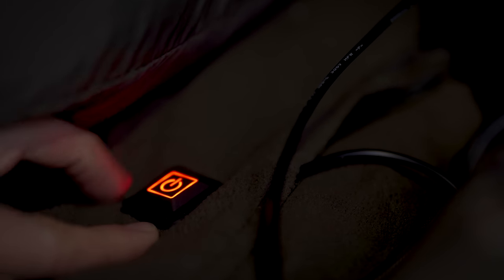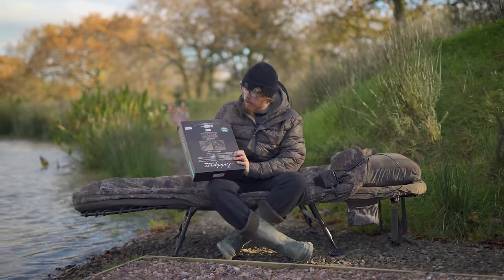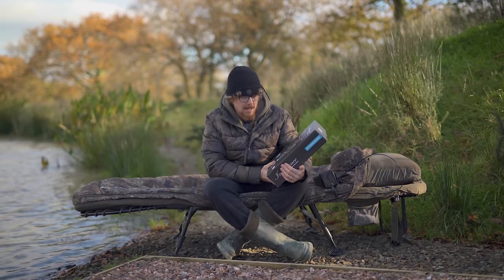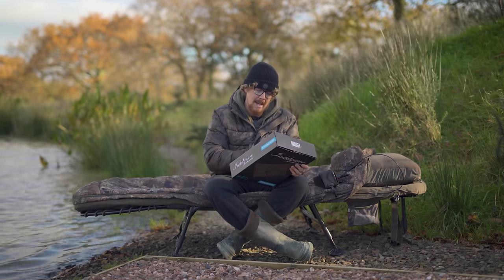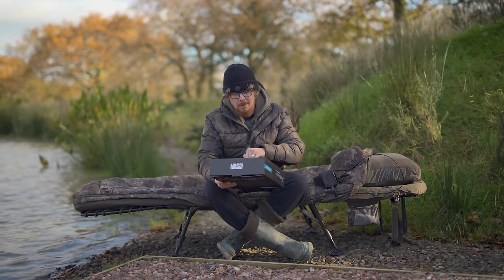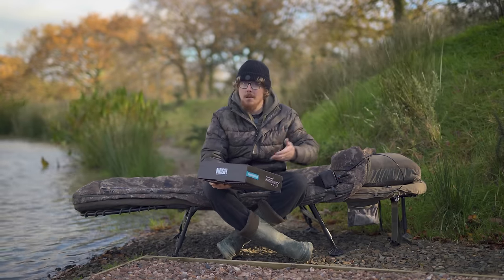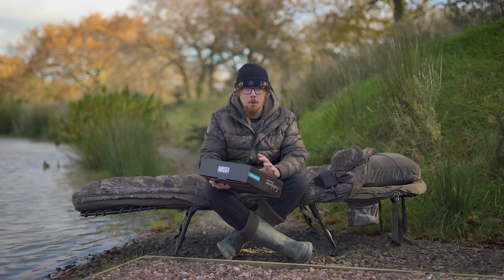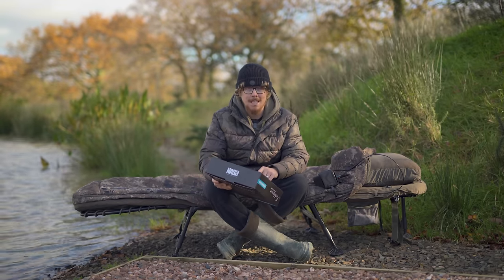Mode one is perfect for when you're getting into bed — it slowly releases heat, starts off intense and eases its way down to nothing whilst you've gone to sleep. It's best on your power bank because it's not using it all the way through the night, and it keeps you nice and warm once you're in and settled. Mode two is rapid heating — that's full power for as long as you leave it on. With a fully charged 77,850 milliamp power bank, that should last about 14 hours continuously.